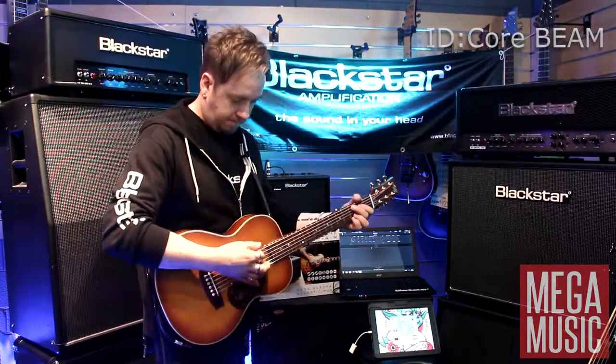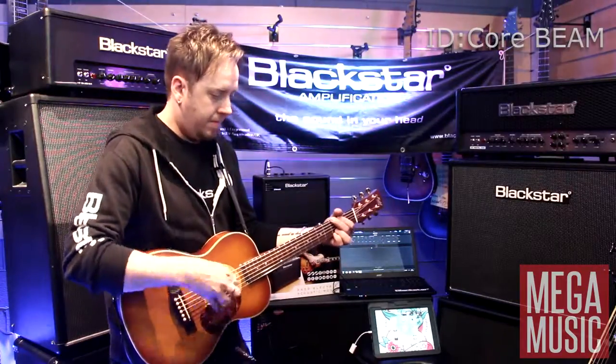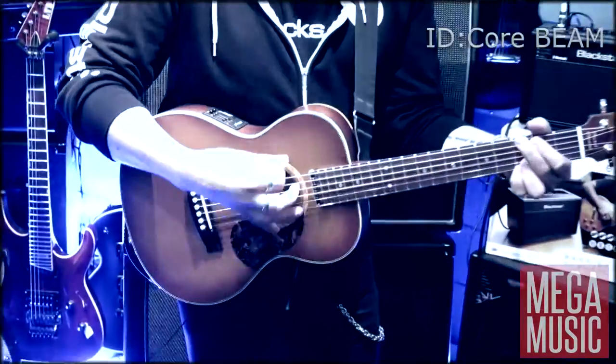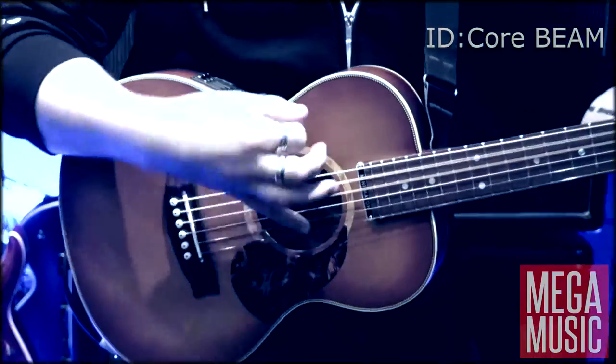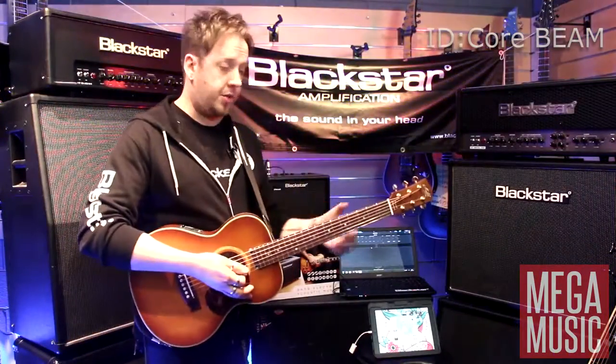Here's the first acoustic voice. [strumming] Second acoustic voice. [strumming]